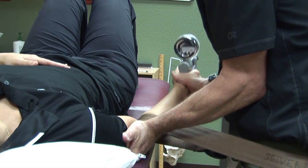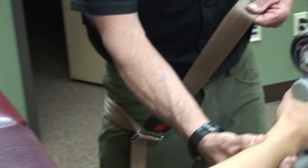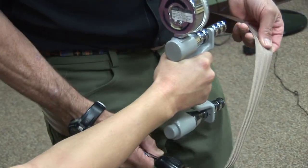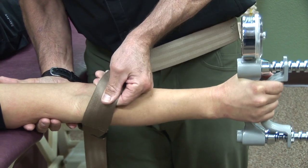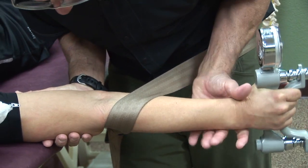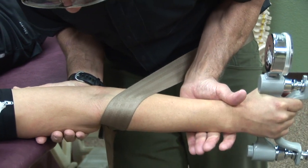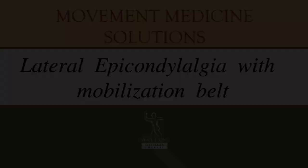To switch to the other side and do a medial glide, I simply have the patient move their arm out. I bring the strap on the lateral aspect of the elbow joint. I hold the distal humerus and the patient does squeezes of the Jamar, or she does extensions with my help.